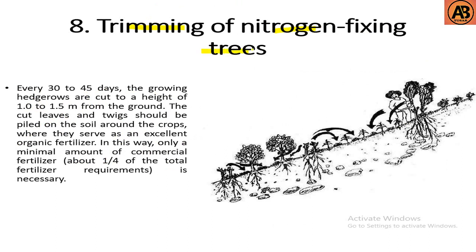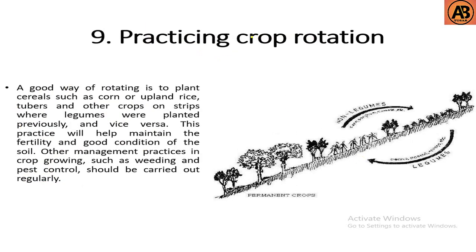The eighth stage is trimming the nitrogen-fixing trees. Every 30 to 45 days, the growing hedgerows are cut to a height of 1.5 meters from the ground. The cut leaves and twigs should be piled on the soil around the crops, where they serve as an excellent organic fertilizer. In this way, only a minimal amount of commercial fertilizer — about one fourth of the total fertilizer requirement — is necessary.